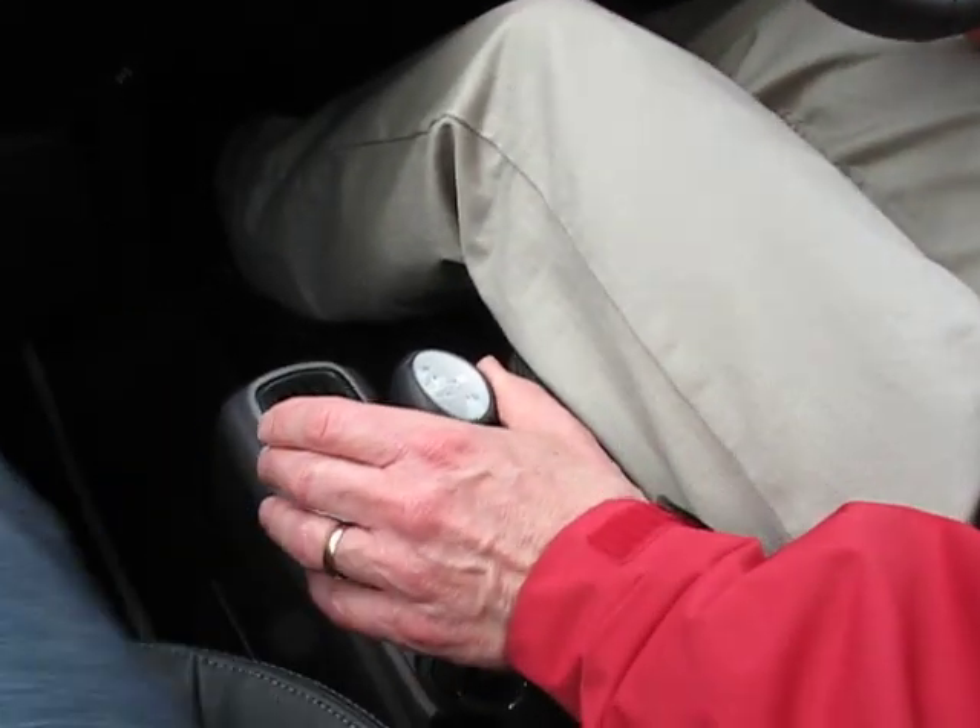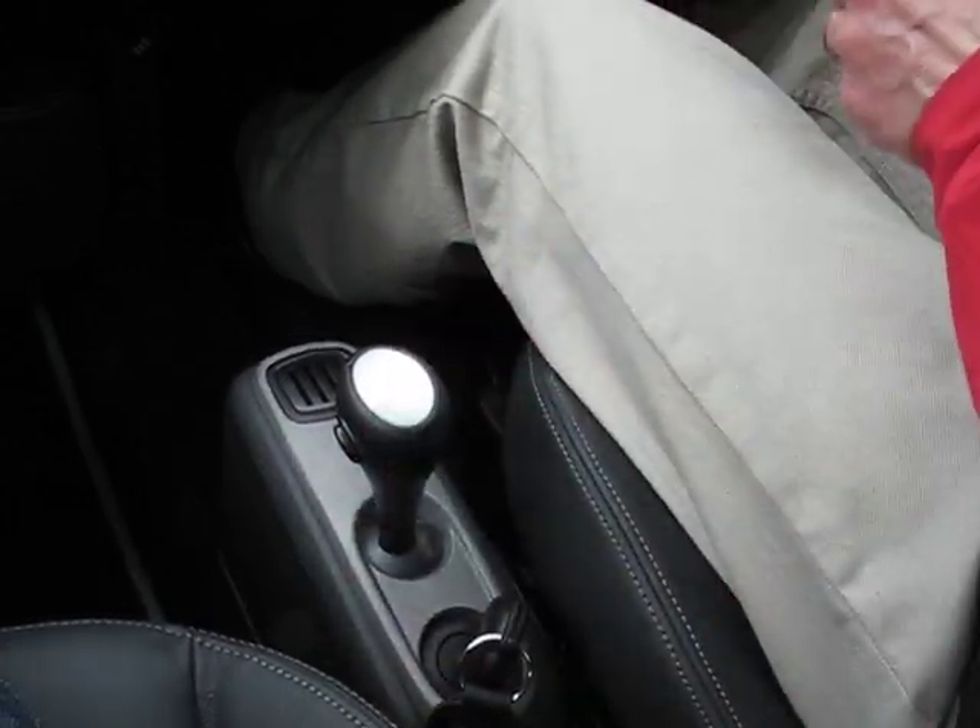So we've got a five-speed auto. You start off in neutral, you move it over there, and it's in auto, so away we go.